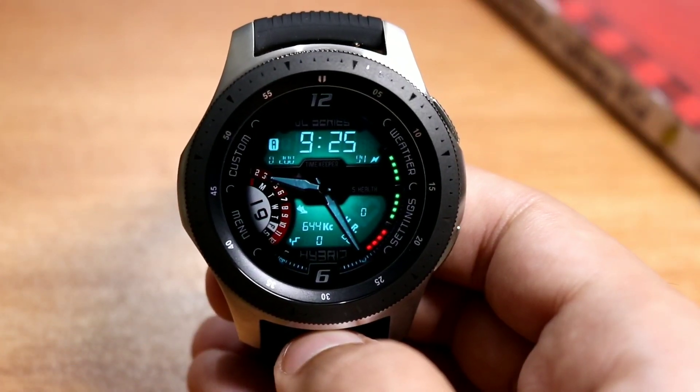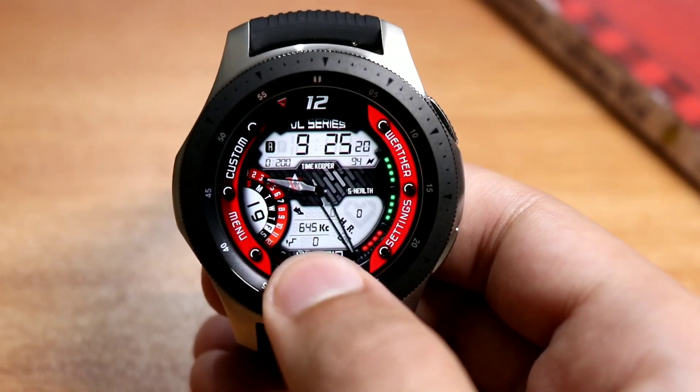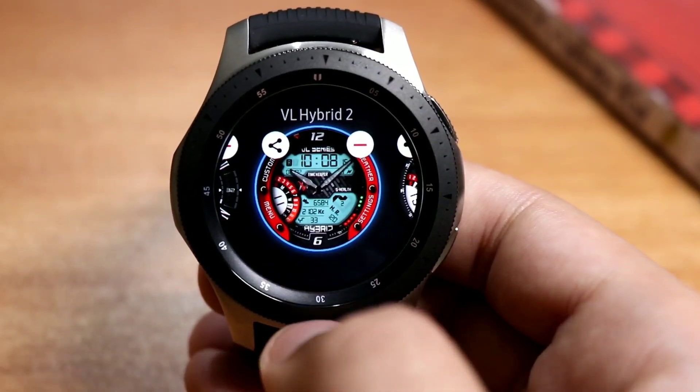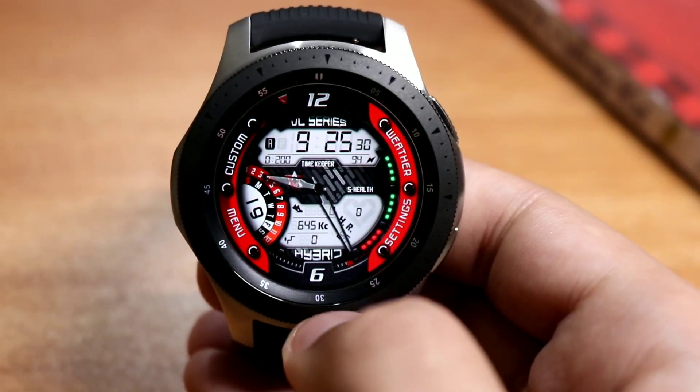Okay guys, now moving on to the review of the watch faces. This one is the latest face from VL Watch Faces — it is under the name of VL Hybrid 2, available on the Galaxy Apps. This is also available for giveaway — just email the developer your country and he will provide you a free coupon for this watch face.